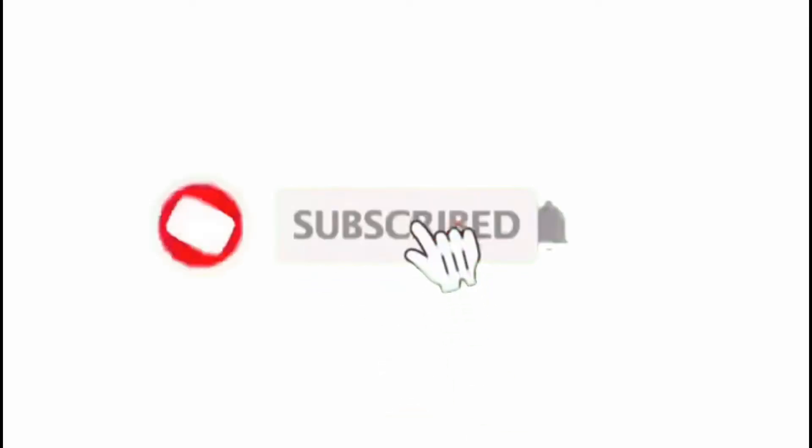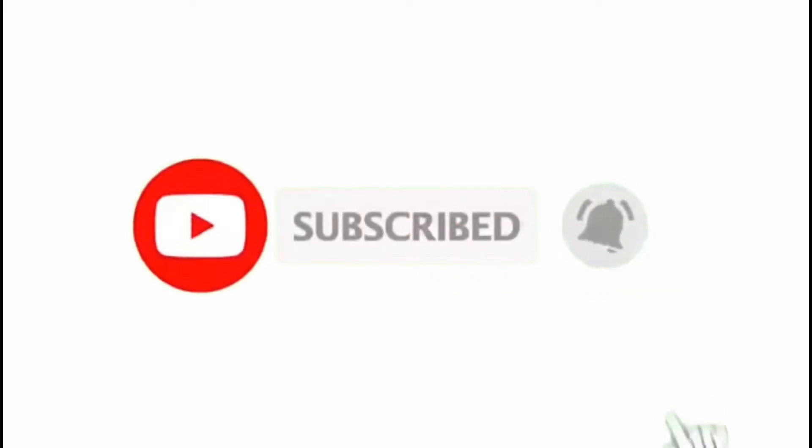Hi guys, welcome back to my channel! I hope you all are doing good and enjoying my videos. If you're new here, my name is Simran and I create makeup tutorials. Please don't forget to subscribe to my channel for more upcoming videos. If you're already a subscriber, thanks for supporting me! In today's video I'll be sharing how I get ready for a party in just 25 minutes.